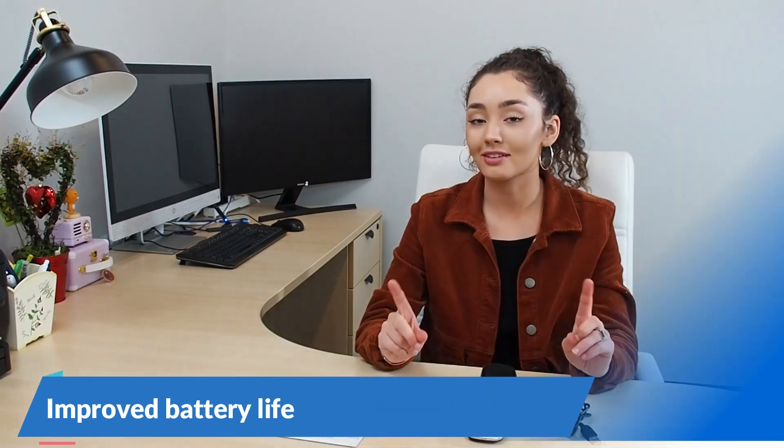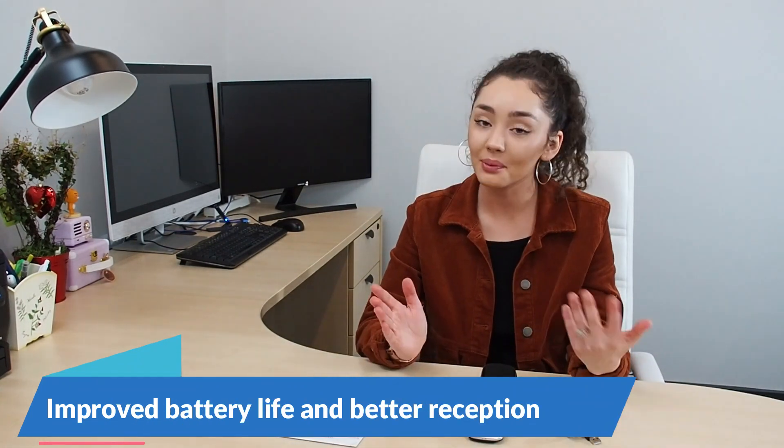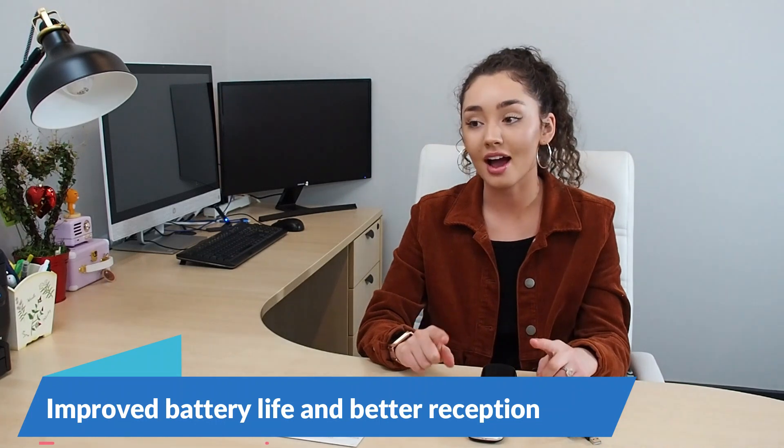In case you didn't catch it when I said V3 — upgrading from the V2 and V1, this V3 model has a higher battery capacity as well as better reception. Thanks for watching this video on the SC330 V3 model phone.